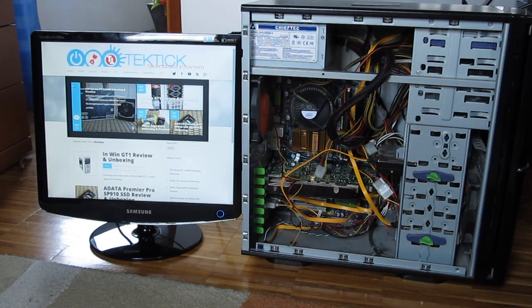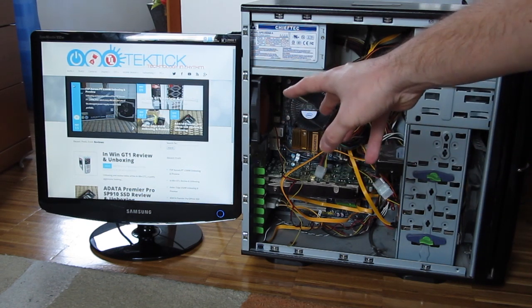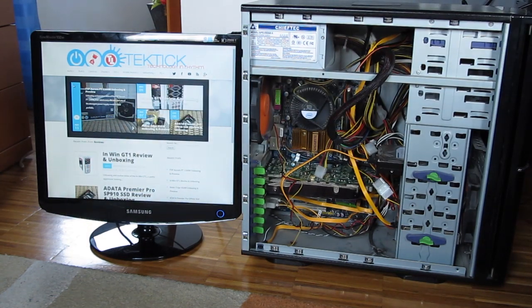Thank you guys once again for checking out our how-to video on repairing the graphics card. Feel free to give us a thumbs up if you liked this video, leave a comment down below if you have any suggestions for the next how-to video, and if you'd like to see more content like this, you can subscribe to our Tactic YouTube channel or check out our other videos.